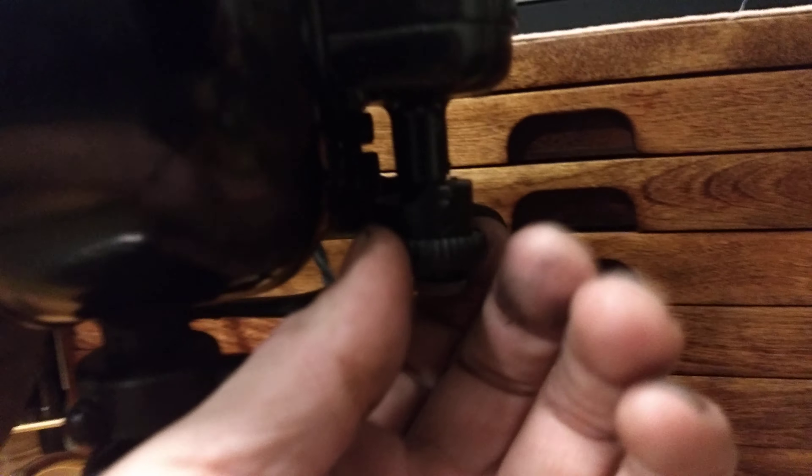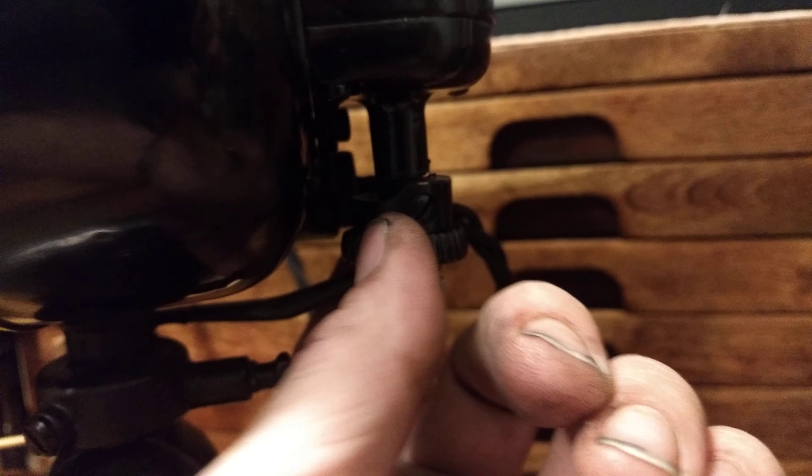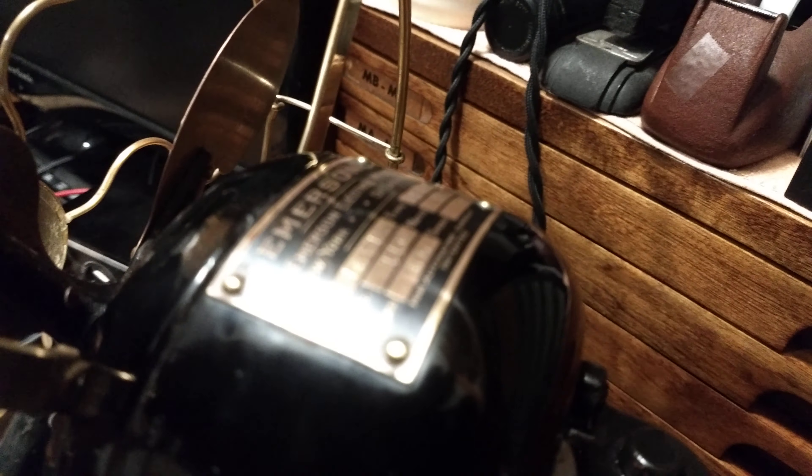The Emerson has a pivot adjustment and a directional collar, though that's pot metal so you have to be careful with it. The oscillator also has an adjustable wheel and a bronze arm. Originally it had a ball detent oscillator wheel, but those were usually broken, so they put these on in the 20s. It has a cast iron motor housing, cast iron oscillator box, and a nice brass motor tag.